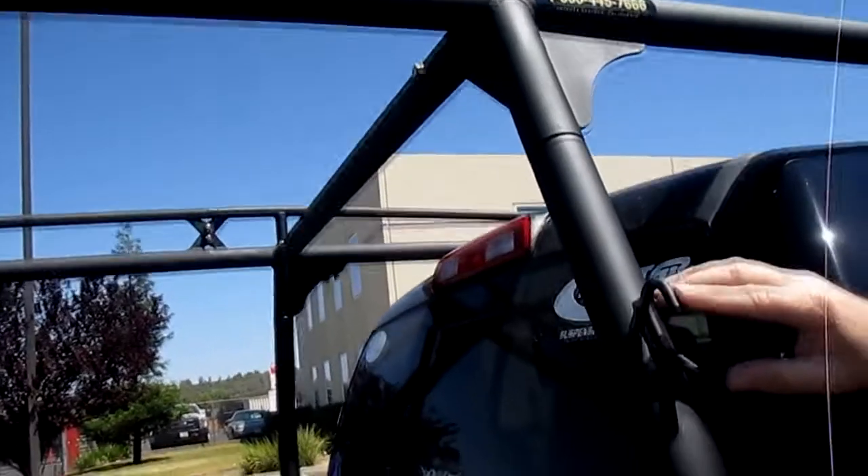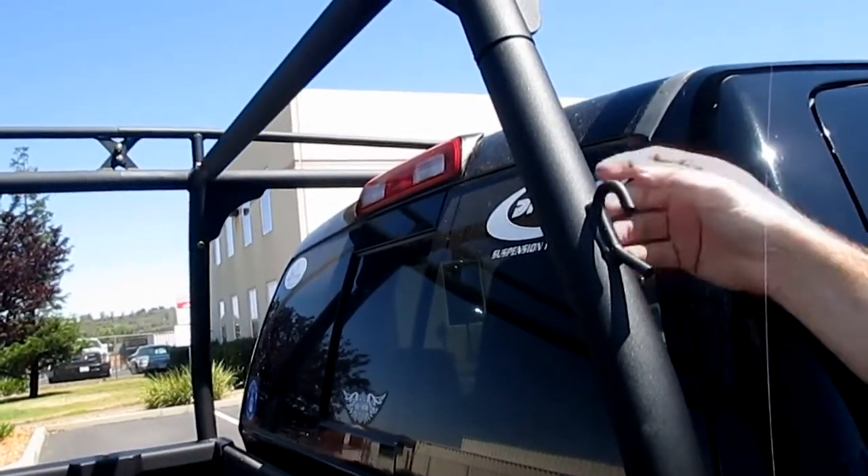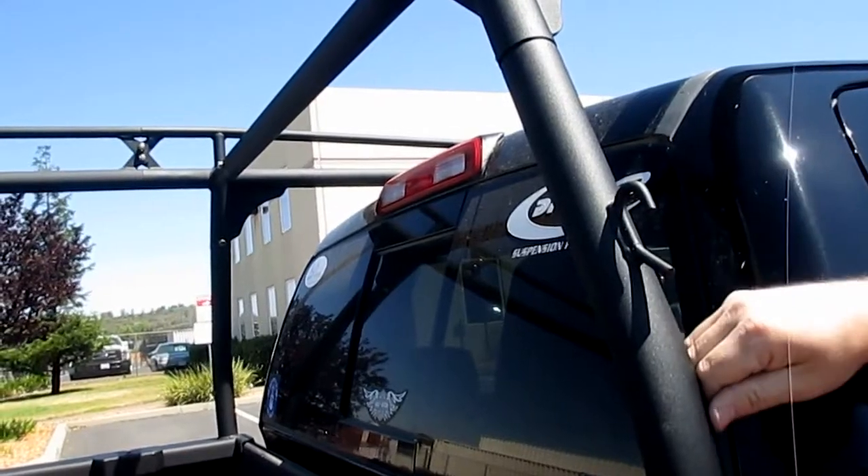We have these rope hooks welded onto each leg of the vehicle, which provides a nice tie-down point for securing your load.